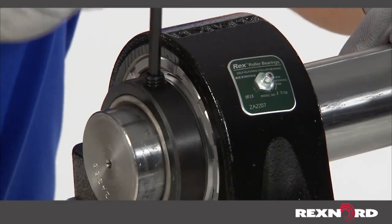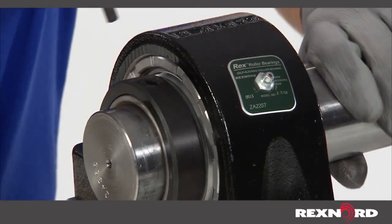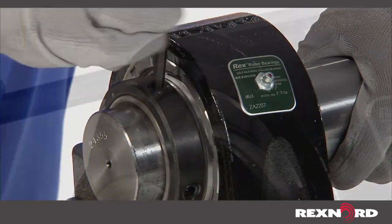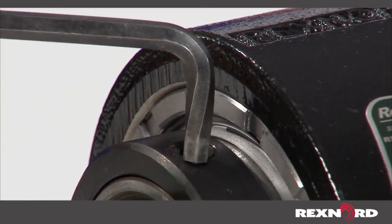Snug both collar set screws and then rotate the shaft and alternately tighten to recommended torque values. If a torque wrench is not available, tighten the set screws until a permanent twist is established on the Allen wrench.